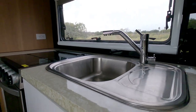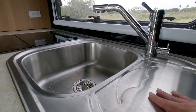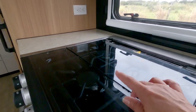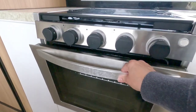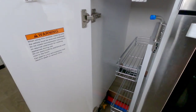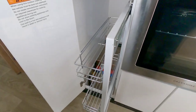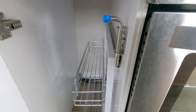You have your sink right here, a lot of counter space, then your three-burner stove and little oven. We actually did use the oven and everything worked great in here. You have this really cool shelf that actually pulls out — you can slide it out for your spices or whatnot, and it pops into place so it's not moving around and sliding out.